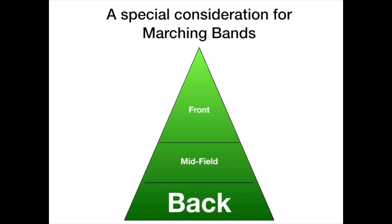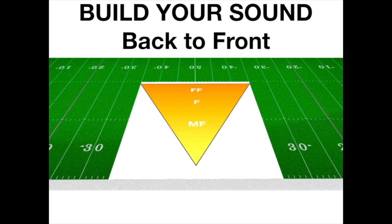Here's another important pyramid to consider: the back of the field is louder than the front of the field. At some point in the process, have the back of the field, the mid part, and the front of the field play in layers. What's critical is that the front of the field listens back and blends with the sound coming from behind them. We've all seen the band where the trumpets staged down front weren't listening to what was coming behind them — particularly a strong performer — and that individual sticks out. By listening back, we can alleviate that problem.